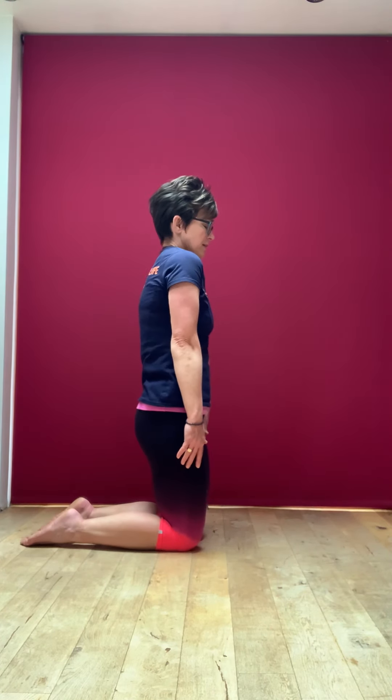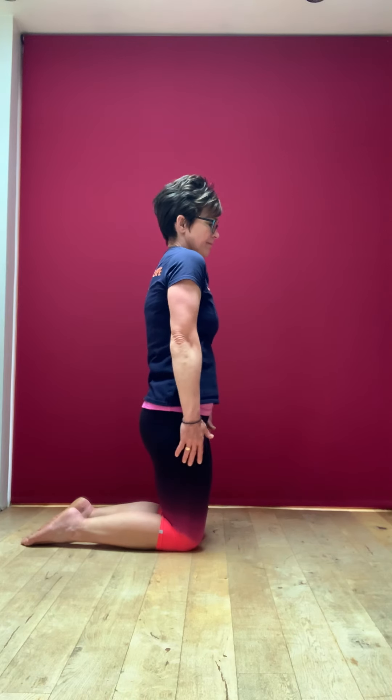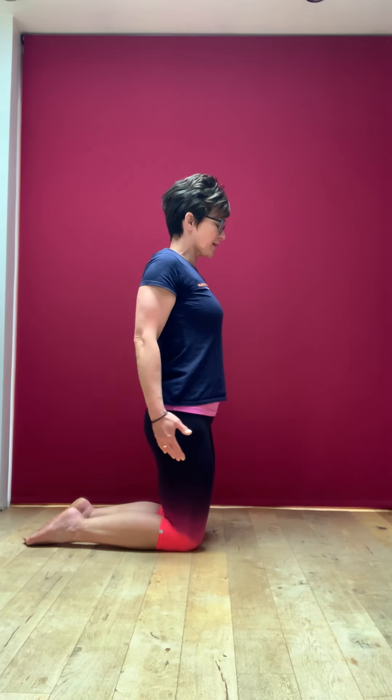We're going to go to the shoulders now. You're standing with feet nicely connected to the floor, hips tilted under. Hands relax down the side of the body and we simply bring the shoulders up to the ears and down — just shrugging the shoulders up and down. Breathe in one direction and out in the other. That's elevation and depression of the shoulders. Then moving sideways: we bring the shoulders forward — protracting them — and then retracting them and squeezing them back. Really exaggerate that squeeze back.